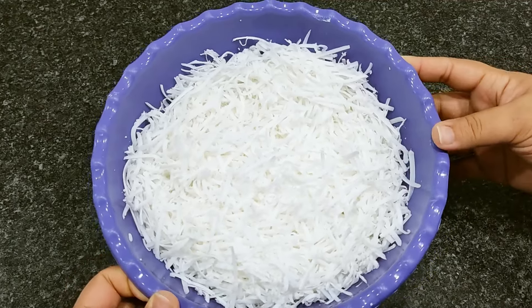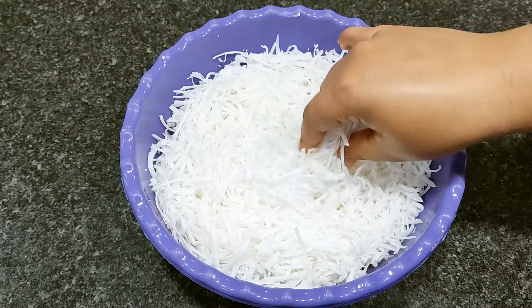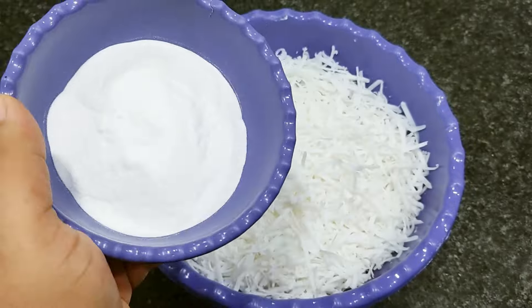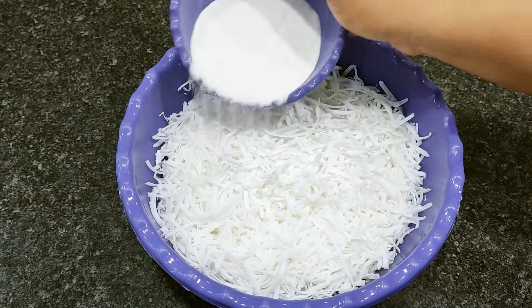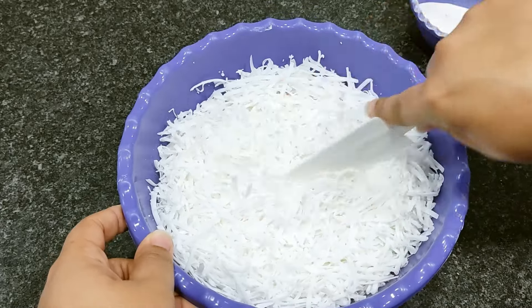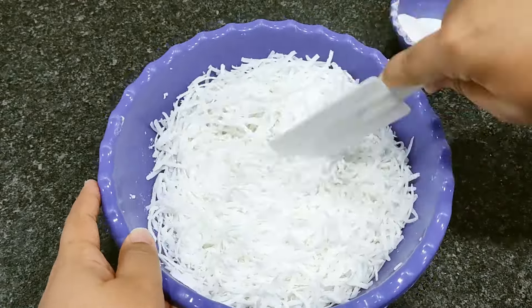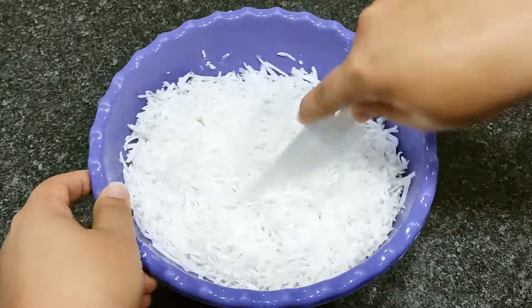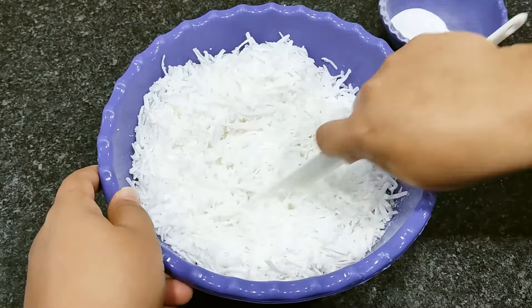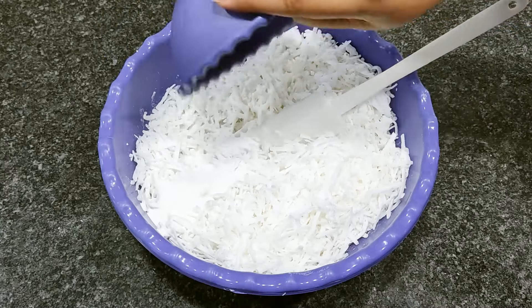Já ralei aqui! Como vocês podem ver, eu ralei metade naquela parte do ralo e metade na outra parte mais fina, então ficou meio a meio. Agora eu vou vir acrescentando o meu bicarbonato aos poucos e vou mexer bem aqui com o meu sabão pra ele se misturar completamente.